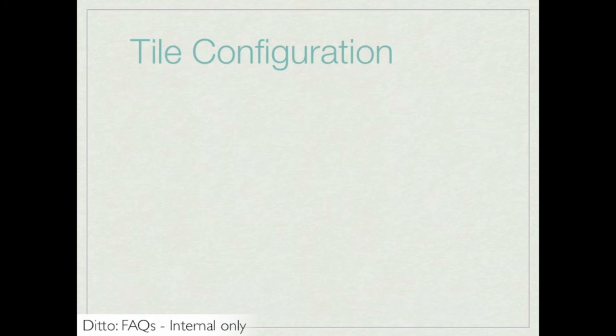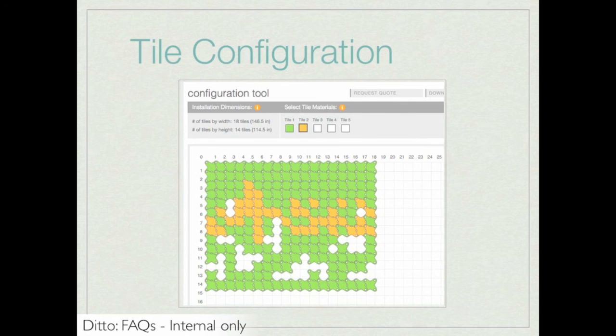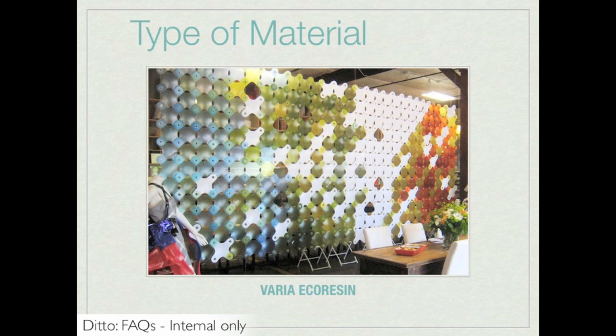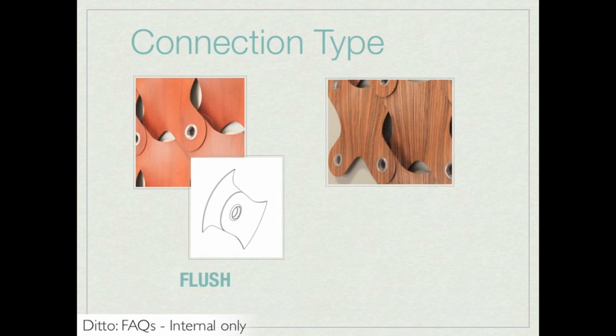Another design option is the configuration of tiles. The flexibility of Ditto allows for custom configuration, and the online Ditto configuration tool can be used to design a unique layout. The type of material is another key design option: any of the 50 C3 colors are available, including universal and supplemental C3 colors, and four different wood finishes are available. Any Varia Eco Resin material that can be made into 1/16th inch can be used in the Ditto system. Keep in mind that a minimum of one and a maximum of three colors or materials can be combined. Finally, specifiers can choose between two different connection types: Flush and 3D.